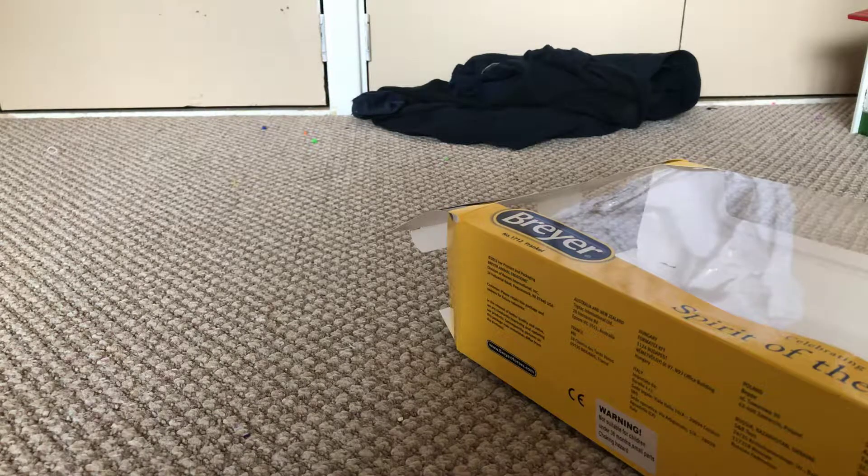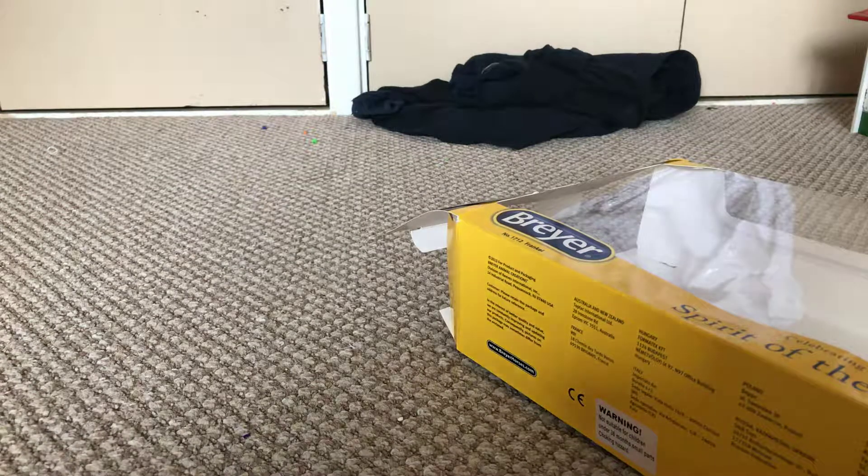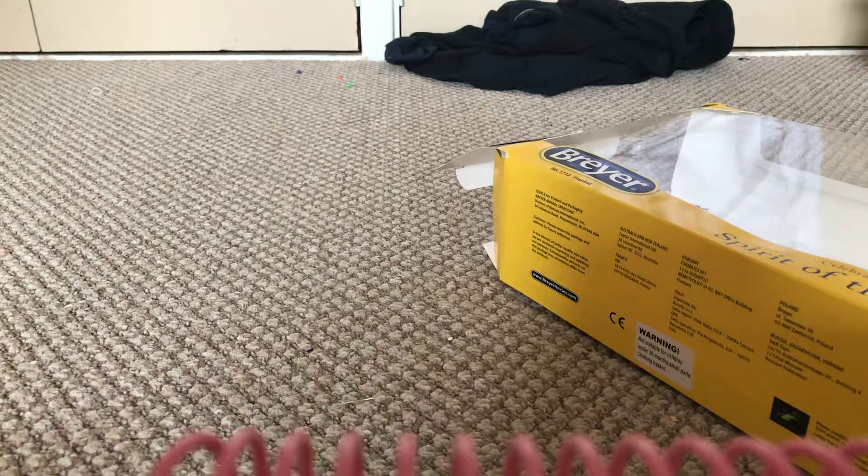I just scratched some of the paint off of him — scratched some of the paint off his leg there, but it doesn't matter. It's fine. I don't show my models or anything, so I don't really mind.